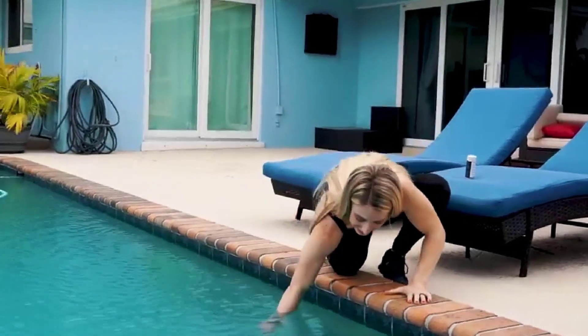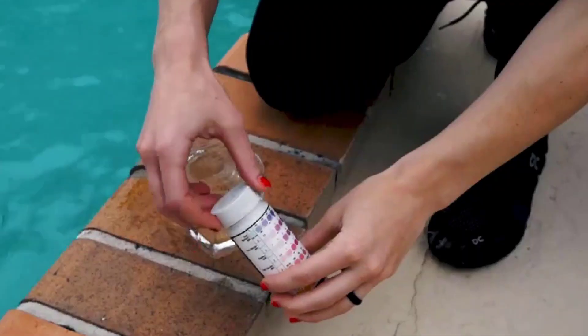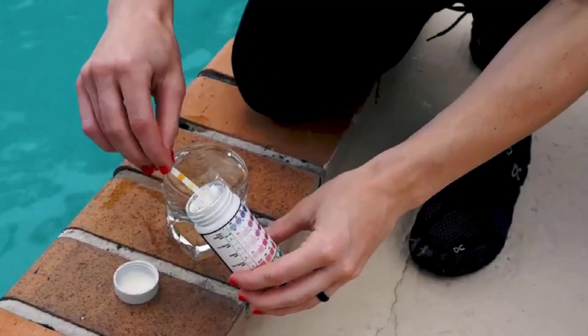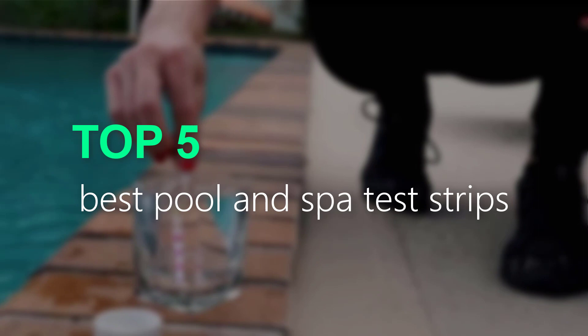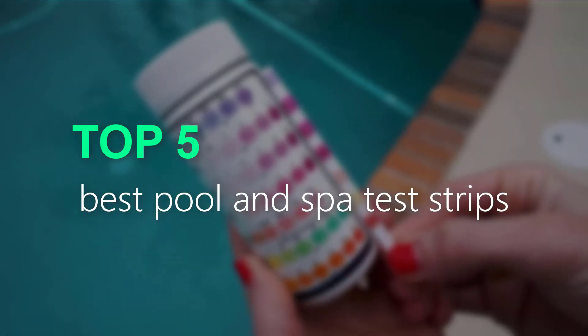Are you looking for a reliable and easy way to test the chemical levels in your pool or spa? Look no further than our comprehensive guide and review of the top test strips on the market. In this video, we'll take a closer look at the 5 best pool and spa test strips, comparing their features and benefits to help you find the perfect option for your needs.